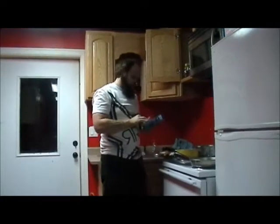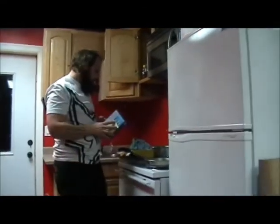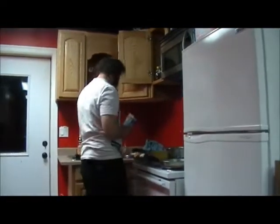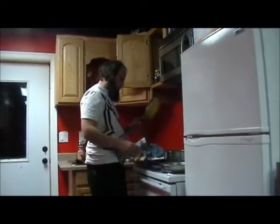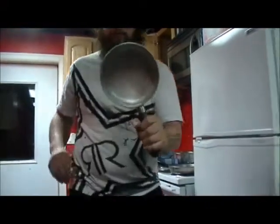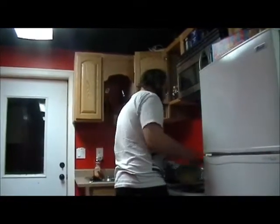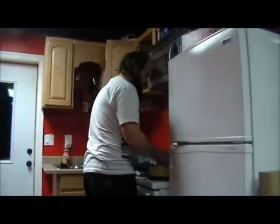This fettuccine alfredo doesn't look too bad, maybe pretty easy to make — one and a half to two tablespoons. I think I can handle this. That's a clean pan, right? Does that look clean to you? Does that look pretty clean? I think that looks really clean. Yeah, fuck it, why not? It's just food, right?